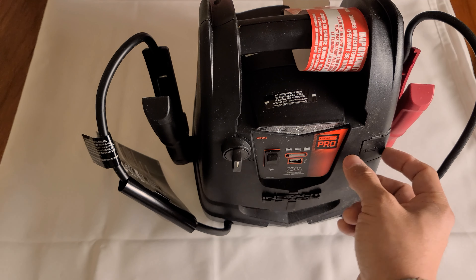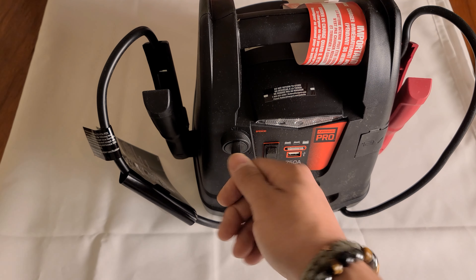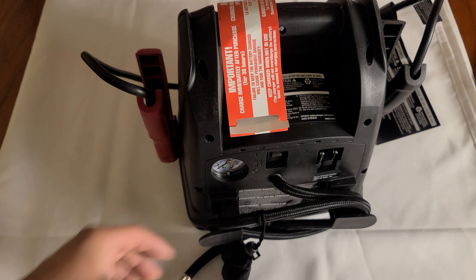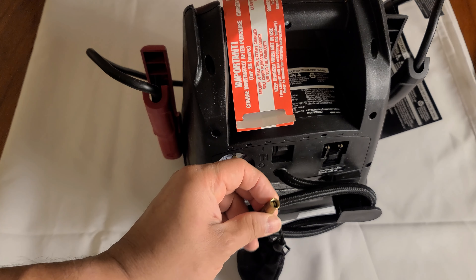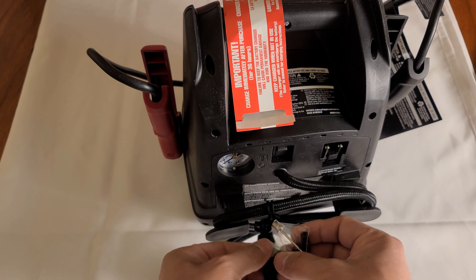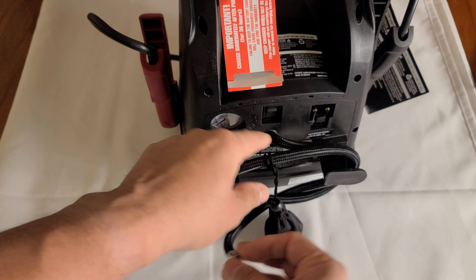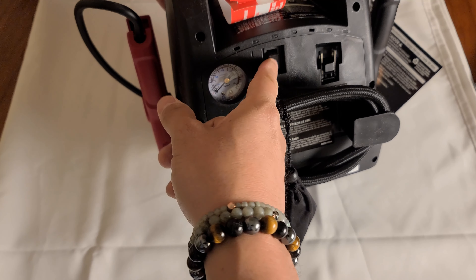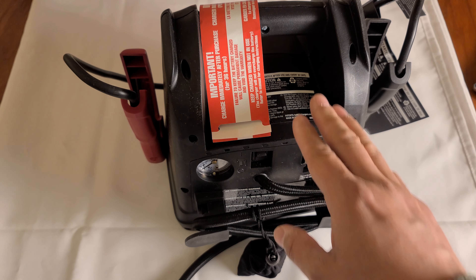If you are going to use the 12 volts here, make sure that this is off first, plug in whatever you're going to plug in on the lighter side, and then you can turn it on. If you're going to use the air compressor, make sure the clamps are into place first. Then put the hose into your bike tire, car tire, sports ball — whatever you have. These are the different adapters that come with it. It has a bag so you can put everything away. Once the hose is in the tire, turn it on, and as soon as you see that your air pressure is at what you want it to be, turn it off and unplug. After you use it, make sure you recharge the battery.